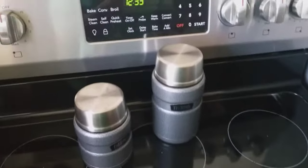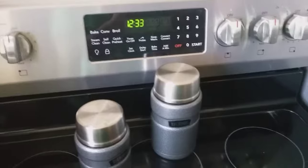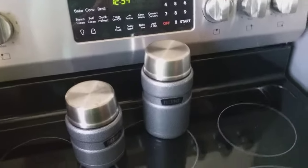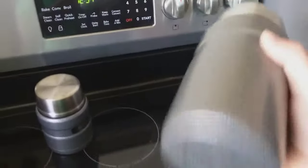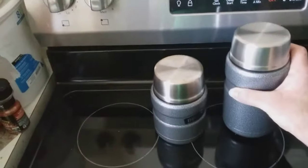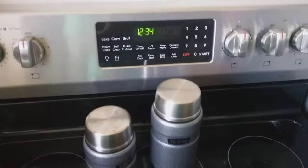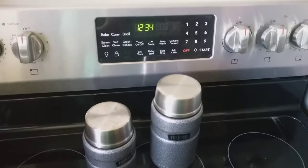I filled the thermos with ice water last night right after 10 o'clock PM, as soon as I got done with the hot test. It has been 14 hours and it is still full of ice water. We will check it again in another couple hours and see how it is doing.